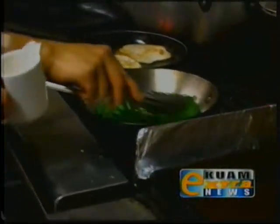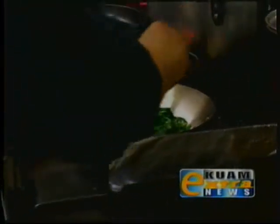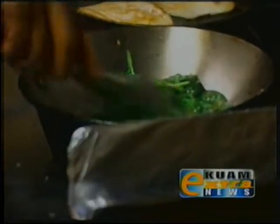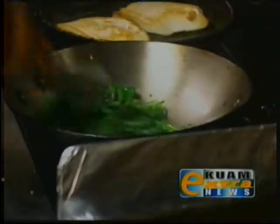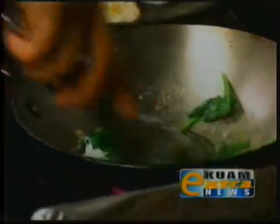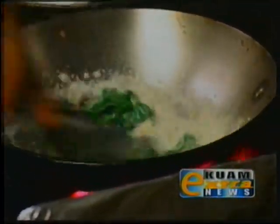And then we're going to add a little bit of our Benakli Tuba. We're just going to add a little bit and let that reduce. And then we're going to add just a little bit of coconut milk and a little bit of ground ginger powder.